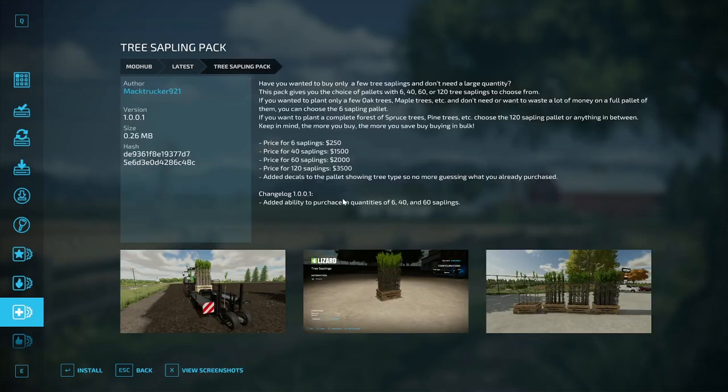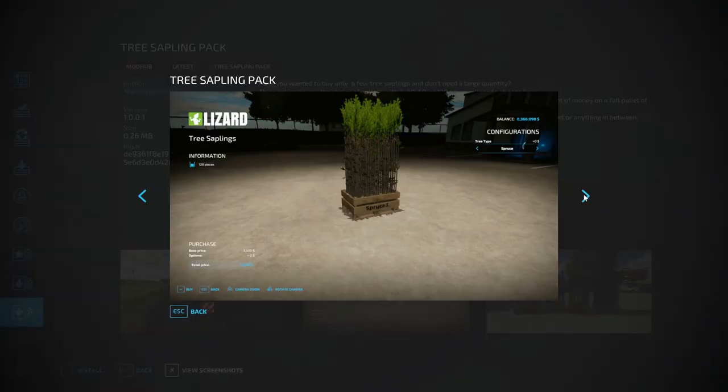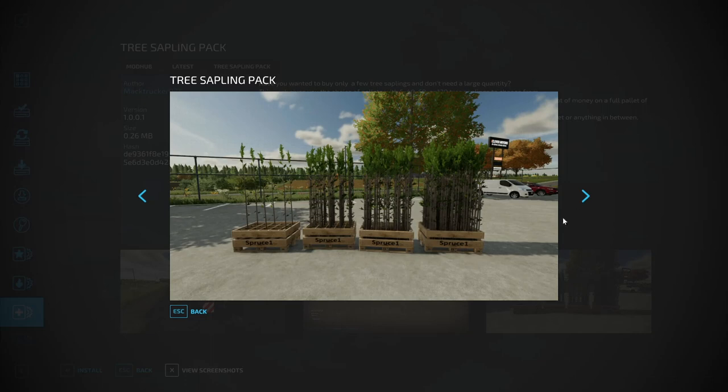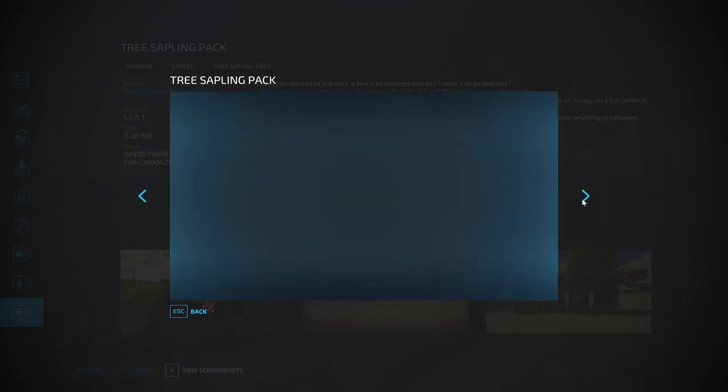We'll move on to the Tree Sapling Pack by Mac Trekker 921 — this is actually an update. In the changelog he's added the ability to purchase in quantities of 6, 40, and 60 saplings, so this was already out there but had an update today. The different options show close rows — this is your kind of normal setup — and look at how packed you can get it. You get a lot more out of your harvest when you're planting that much at once.